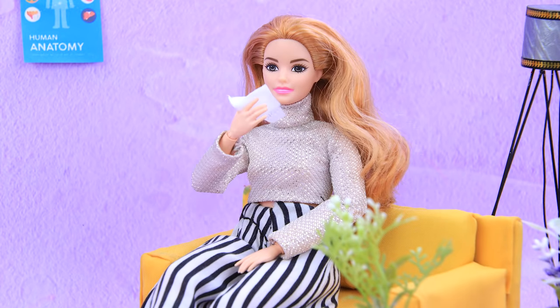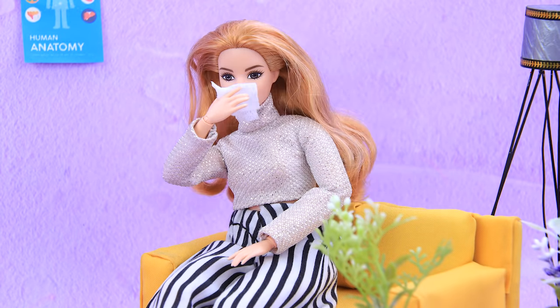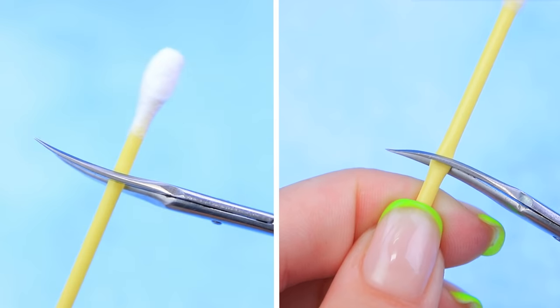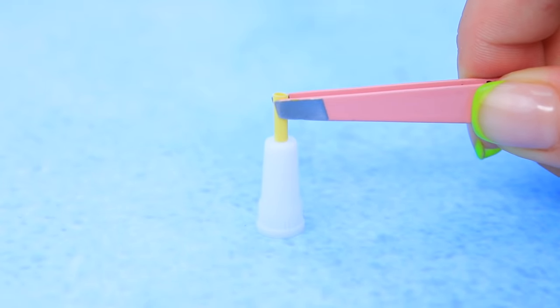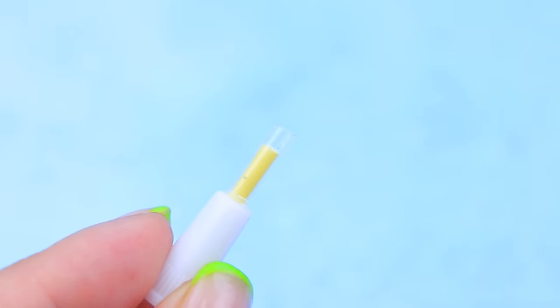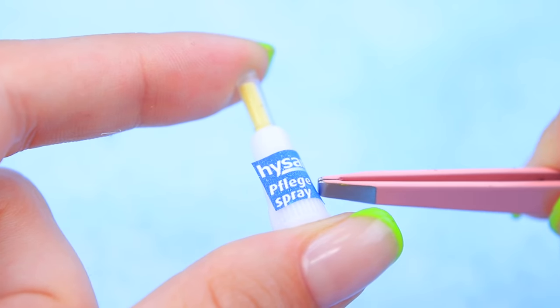Eww! I have a runny nose — I need some nasal spray! Take a cap from a gel tube and a part of a Q-tip. Connect them and top it with a cap. A transparent pen rod. We only need to glue on a label!